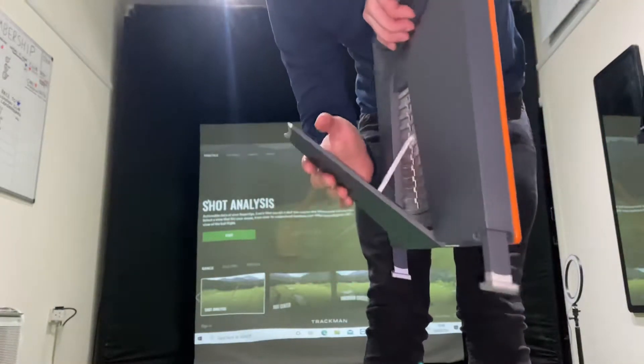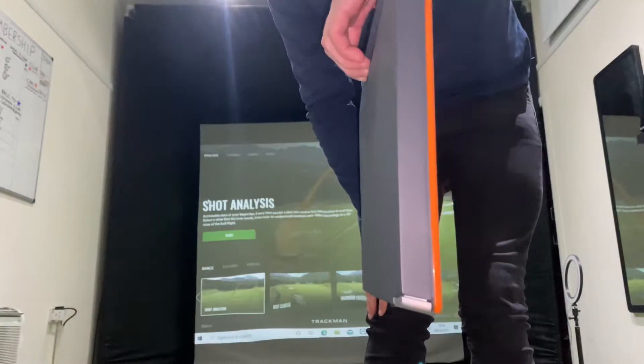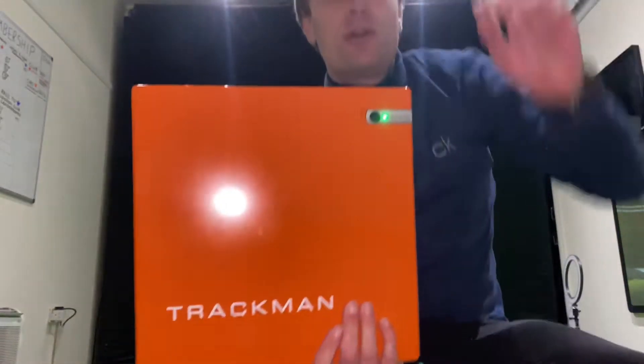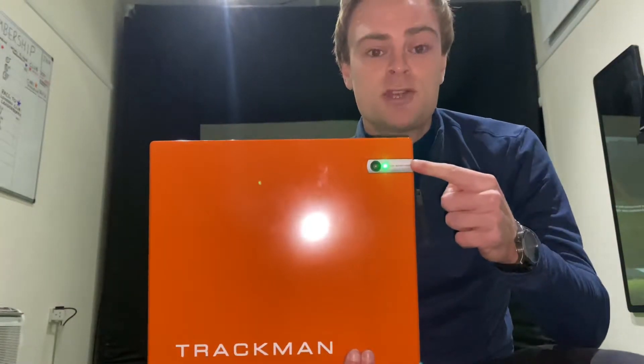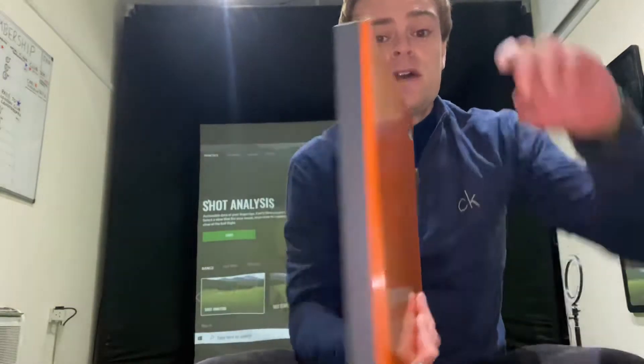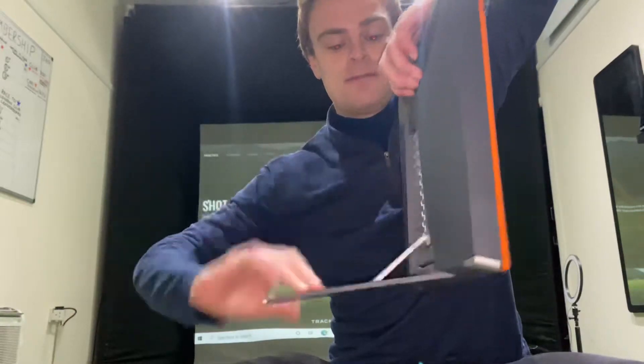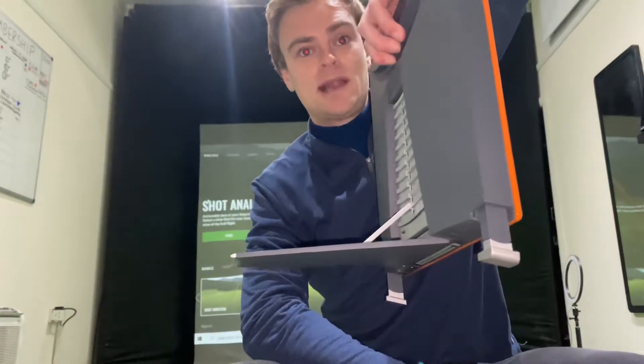Just flick it straight up and the legs will start to come in. From there, you'll notice there's a green dot on the screen — just wait until the green dot comes off. Once the green dot comes off, that means the TrackMan has actually turned off.